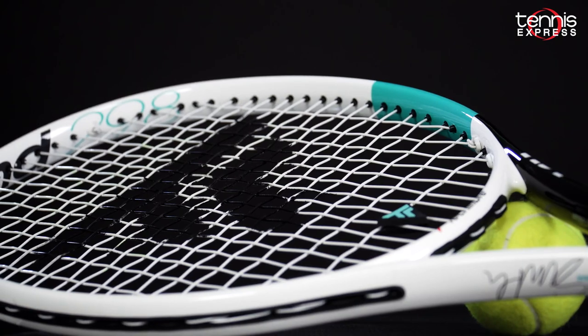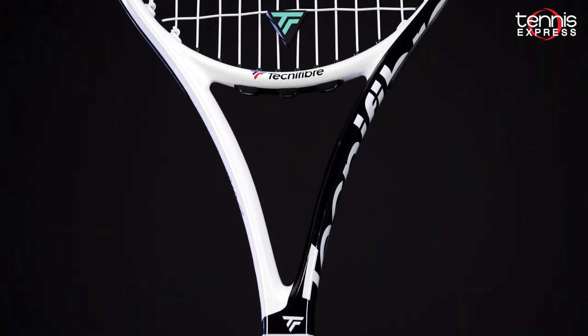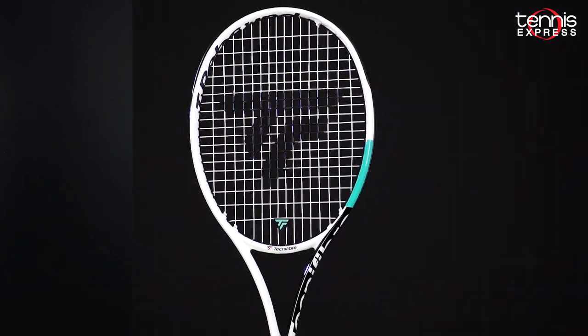The beam feels slightly more squared off than the T-Fight RS models. Technofiber's armor cap grommet protects the frame, and the easy-lock eyelets help protect the grommets. One of the coolest things about the frame is its glossy finish.